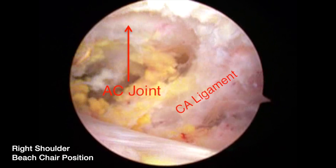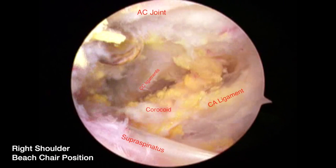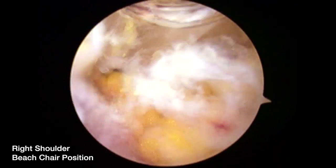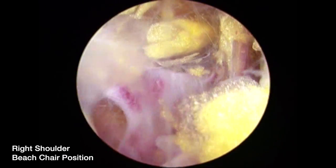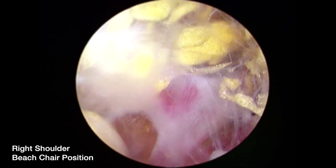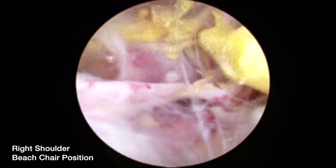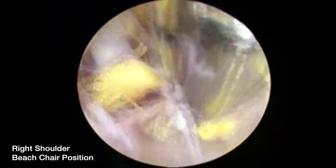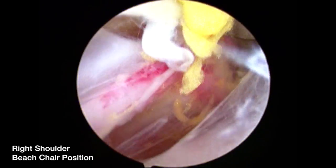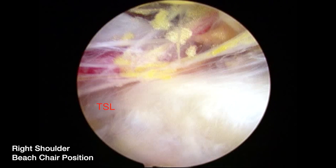At this point the AC joint is visualized, and the CC ligaments are seen in the background. These are branches of the suprascapular artery, with the scope in the posterior medial aspect of the shoulder. Further branches of the suprascapular artery are visible, and then the transverse scapular ligament comes into view right below the suprascapular artery. We continue to visualize the suprascapular artery, with the trocar again in the suprascapular nerve portal, confirming the transverse scapular ligament and the artery running above it.